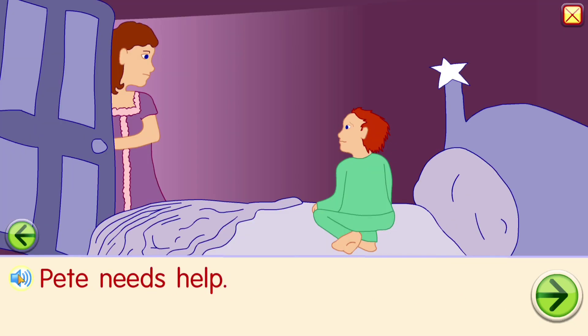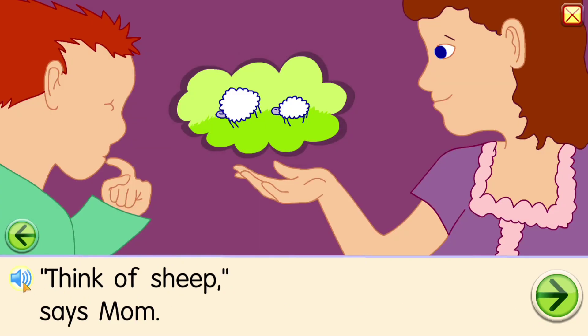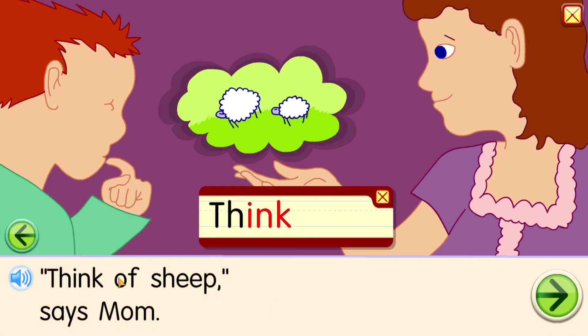Pete needs help. Ee-t: need help. Think of sheep, says Mom. Th-ink, think. Sh-ee-p: sheep, says Mom.